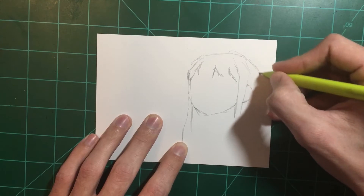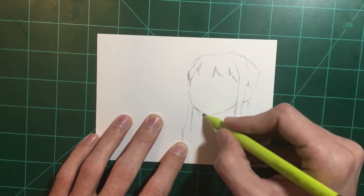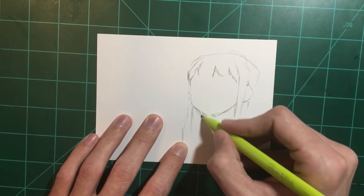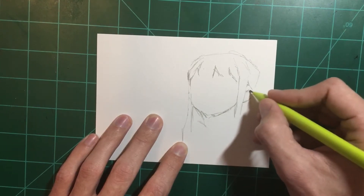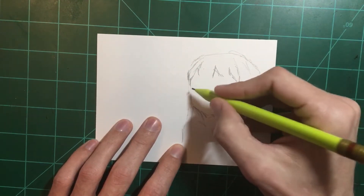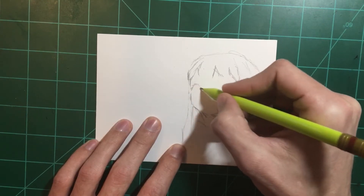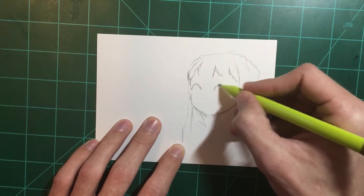Usually when I warm up, I'll do something I'm really comfortable with. I like to draw a lot of girls and stuff like that. So a lot of times I'll just sit down and start with a general face shape, as you saw right there, and kind of just draw a girl — not really thinking too hard about it, just really trying to loosen up and get the creative juices flowing.